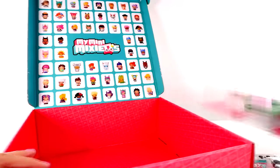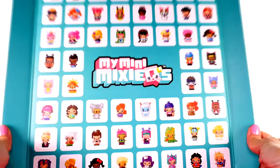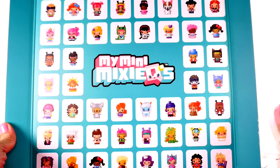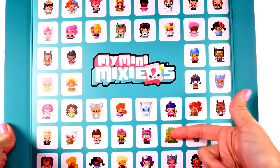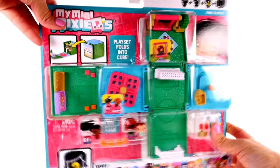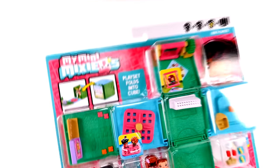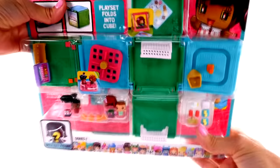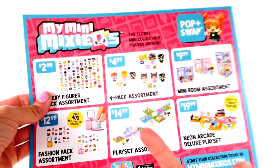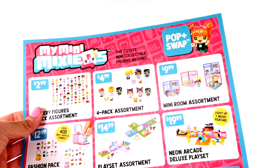Look at all of these different characters - they are so cute! There are so many different combinations. So let's open them. I think we'll start by opening the park playset. These are not available in stores yet but they should be any day now, and I have a little bit of information about them.